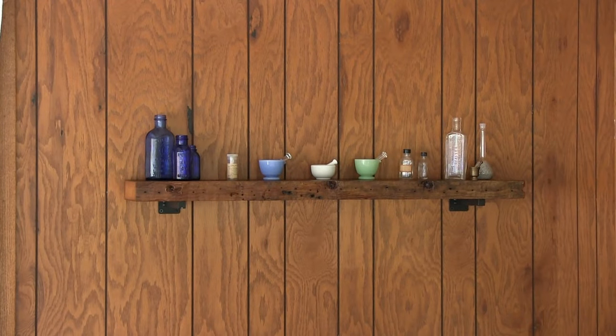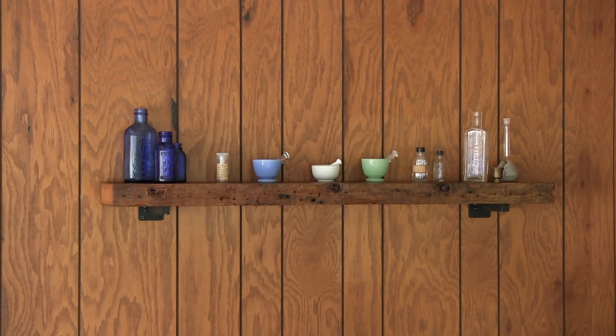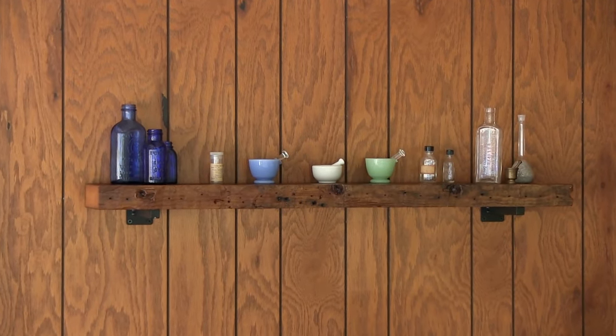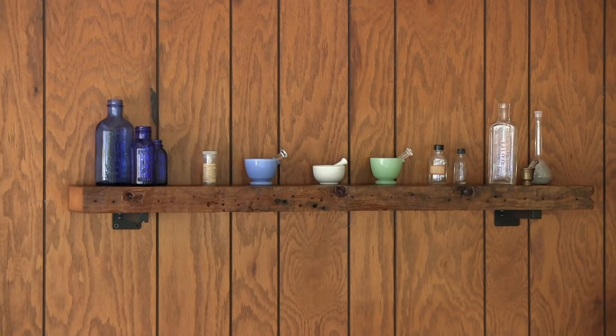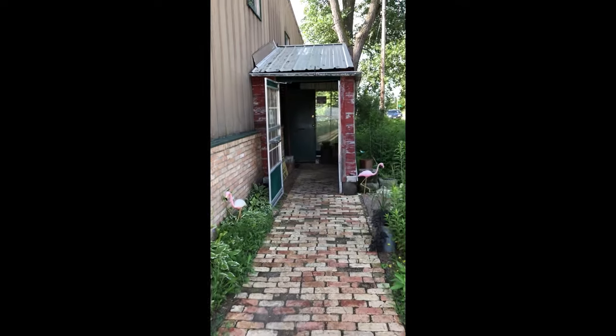I would recommend the Czar Polyurethane product we used. Looking back from the start of this project, it was definitely worth the pain of decluttering the space to make room for these DIY shelves. Please subscribe, like and share this video, and thanks for watching.